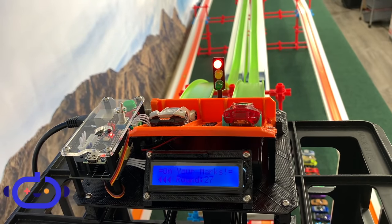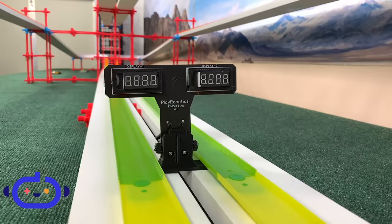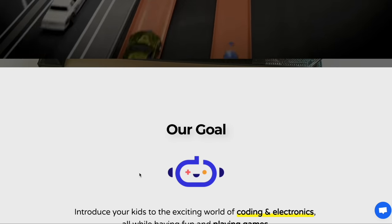Now we can give it a test. You can see the traffic light go off and two cars begin rolling, with easy exit for both vehicles. When we get to the bottom, the times pop up as shown, displaying the winner.